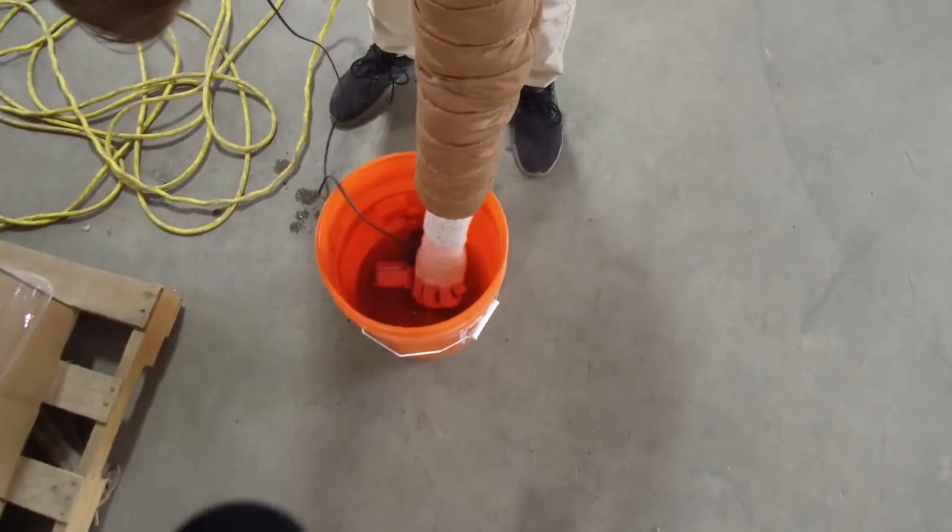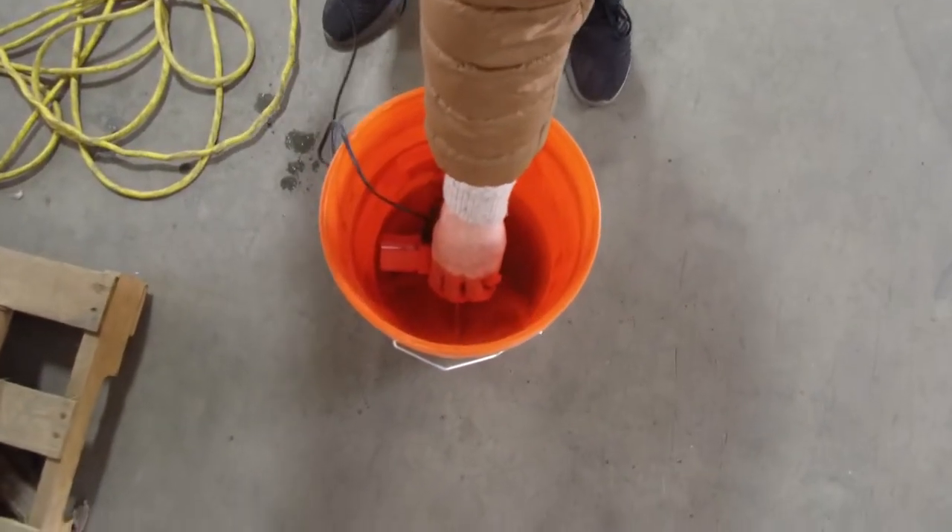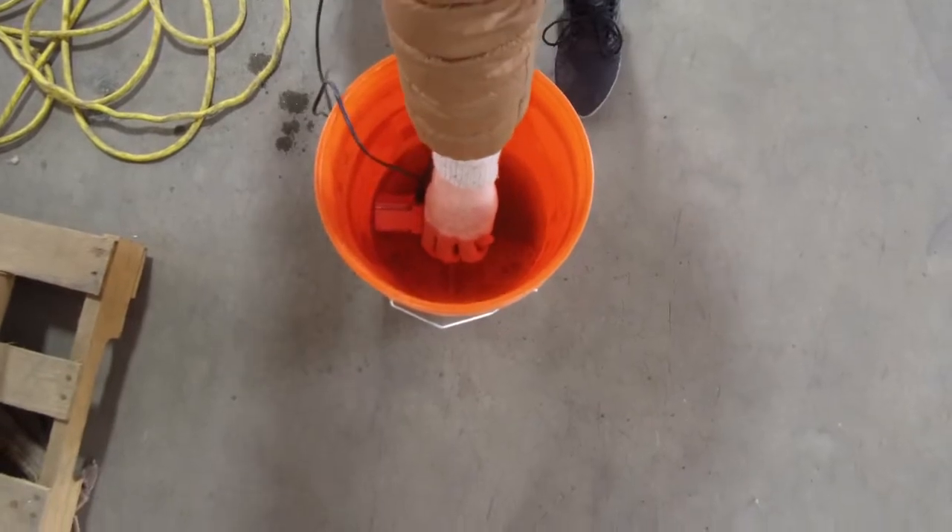You can see with that little fitting on there, I've got a hell of a lot of flow. This pump has run under water for a while, so there's a bad bearing in it, but nonetheless, you can see it works great.